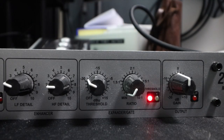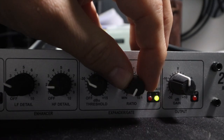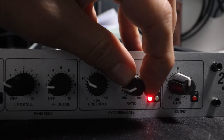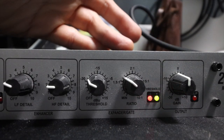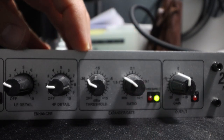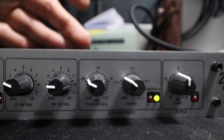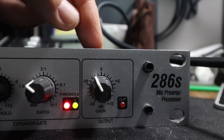With the threshold at minus 30, I am going to be quiet and increase the ratio until the background noise is at a level I'm happy with. Right about there is where I would set it — the threshold at minus 30 and the ratio set at maybe 1.6 or 1.7.